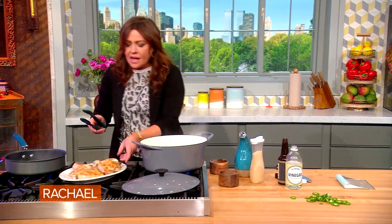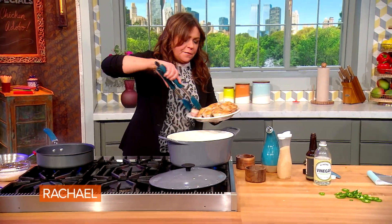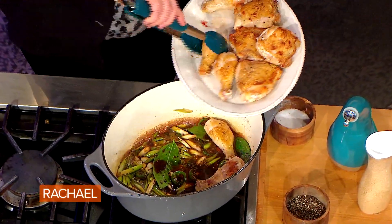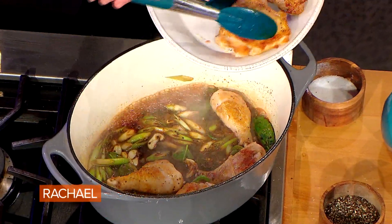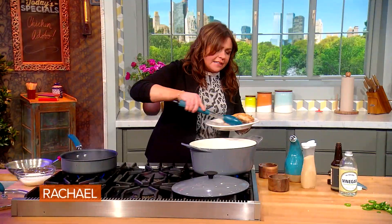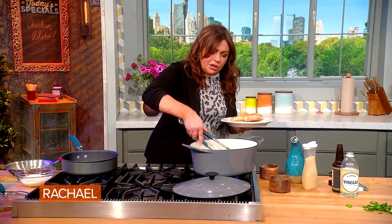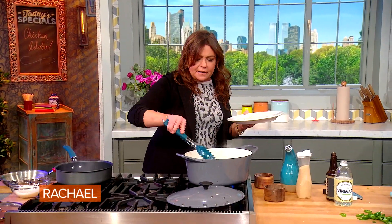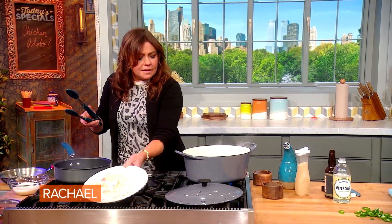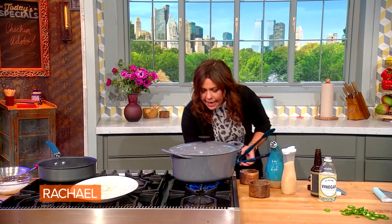Now we're going to drop the heat way down and let the chicken cook to finish through, and all of its natural juices will come out into that tangy spicy sauce. We're gonna leave this covered and simmering for about 35 minutes. Then we're gonna remove our chicken and thicken our sauce up a bit to glaze the chicken. Lid on, heat way down.